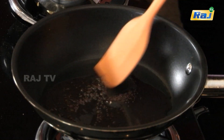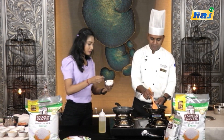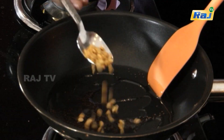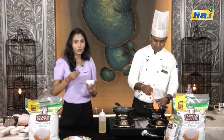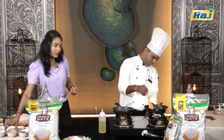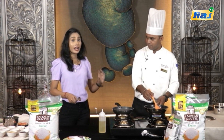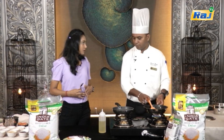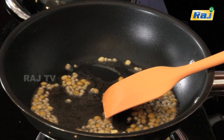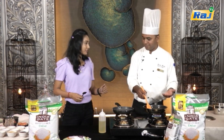Add 1 spoon of mustard to the pan and let it get a little brownish color. High flame — we fry it to a golden-ish color. You can see that crackling sound, you can hear it.